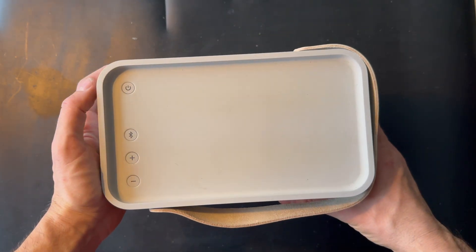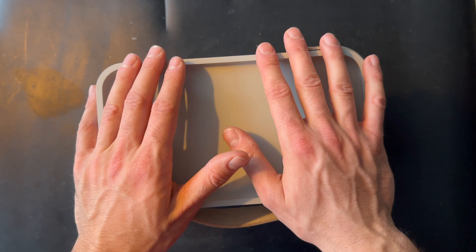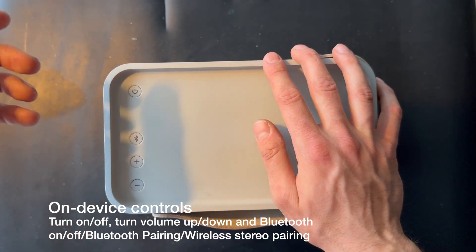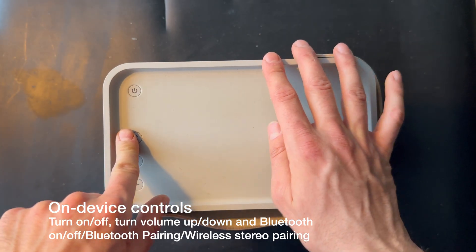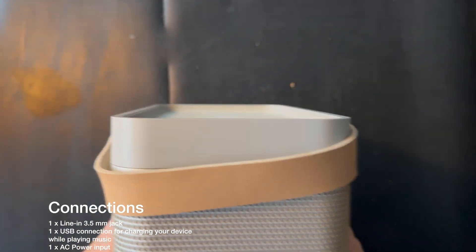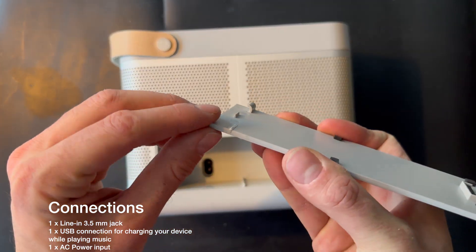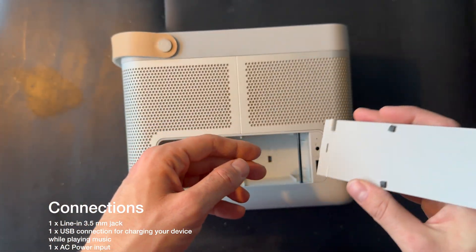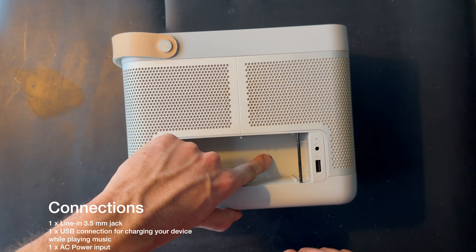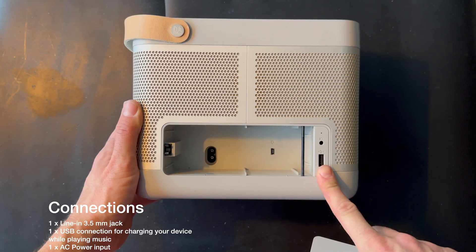It has Bluetooth — it's a little bit old but it's Bluetooth 4.0 aptX connectivity. We also have some controls: power button, Bluetooth connectivity button to connect, and volume plus and minus. We also have the connections right here — the hinge is broken so we can't do much about it, but normally it's locked. We have the power cord, the USB connection, a line-in input, and a USB port.